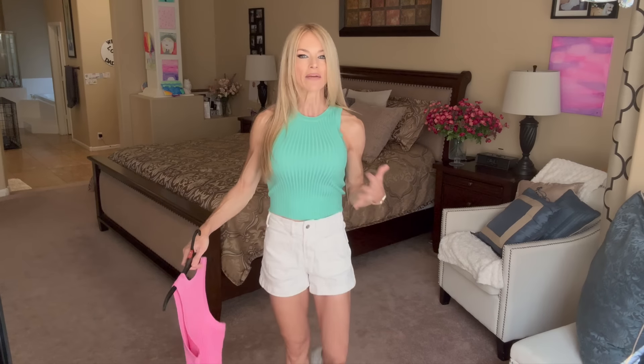These are $9.48. The one I have on is a size small and I also picked up a size medium. You can get your true to size because it's the type of material that's not really hugging — it is a nice stretchy fabric. I'll leave my measurements in the description box. I have the same pair of shorts on.